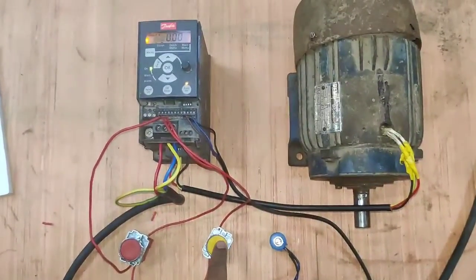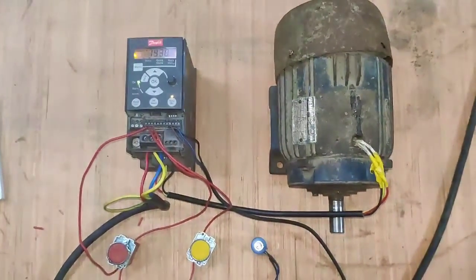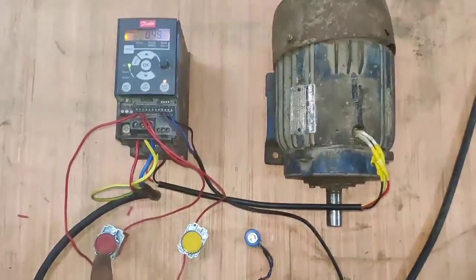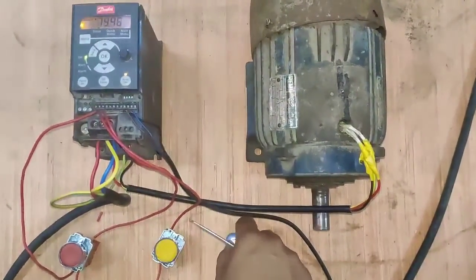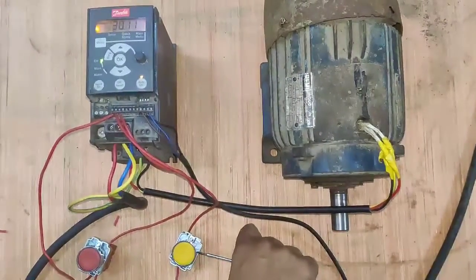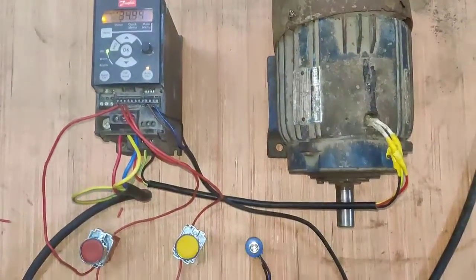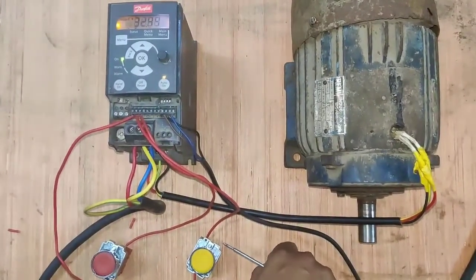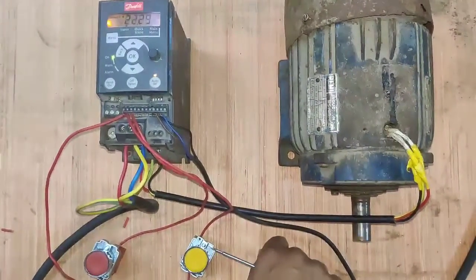Friends, if you want to start your Danfoss drive with a start push button, stop your Danfoss drive with a stop push button, and increase or decrease frequency with a potentiometer, then this mode of wiring is known as three-wire mode.